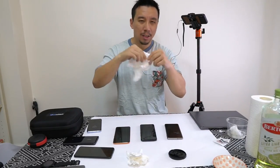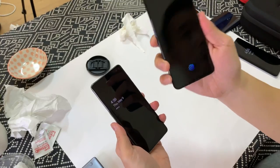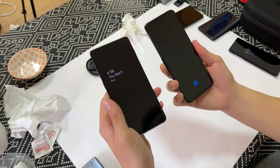I'm just gonna do one more test just to leave no doubt — just one more side-by-side. Optical on my right, Vivo X27 Pro. Ultrasonic on my left, Samsung Galaxy S10 Plus.